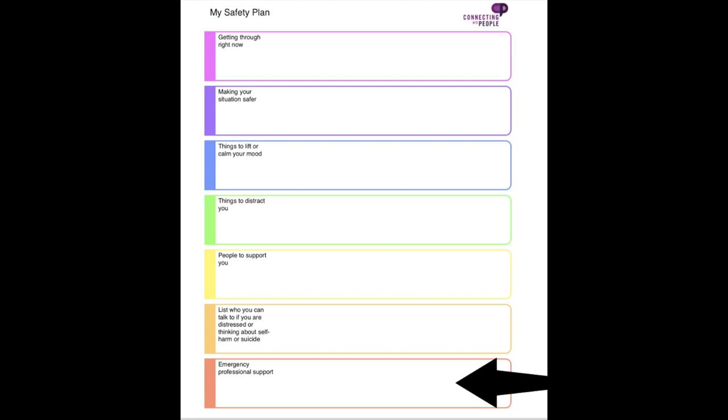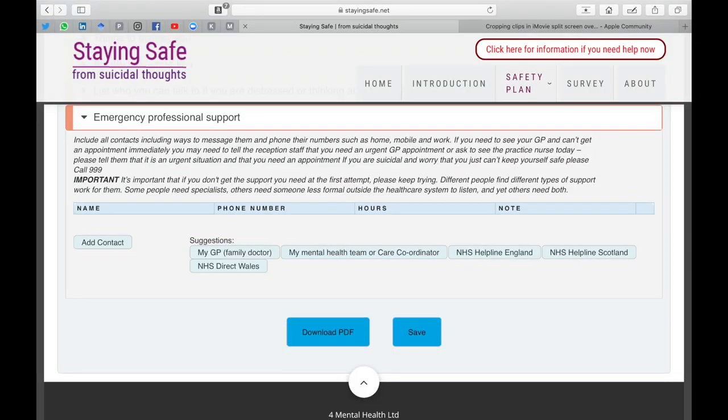Finally, it's a good idea to include contact details for any professional services you should be contacting. If you're under a community mental health team, they may have given you crisis contact details. You might also remind yourself where your nearest A&E is, depending on what's available to you locally — but do include any professional people you should be reaching out to.